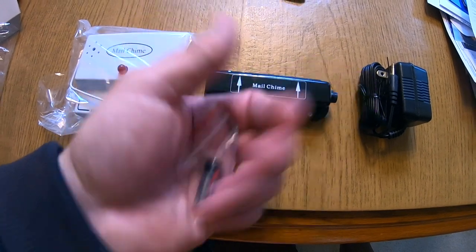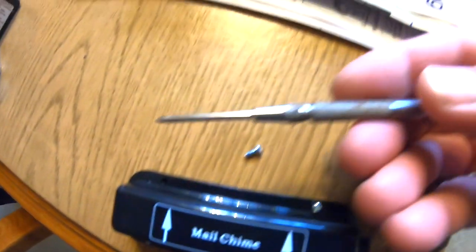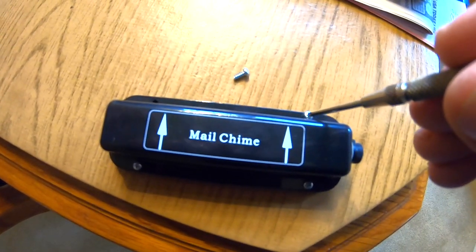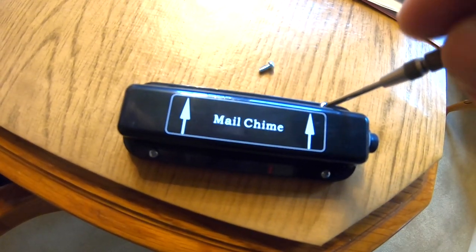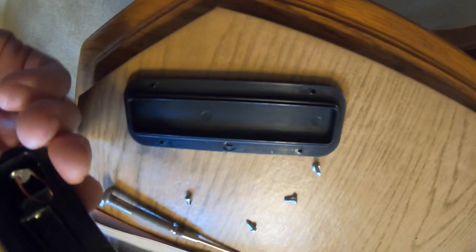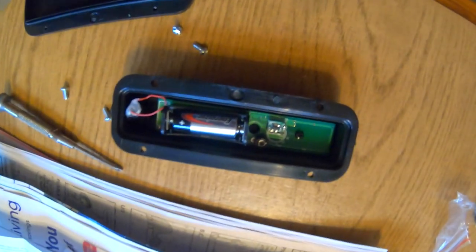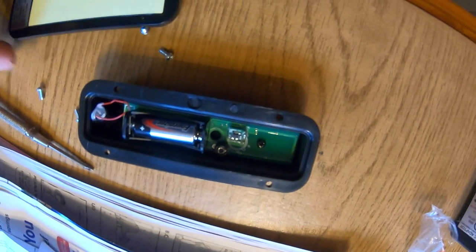It also came with this little battery that we're going to put into the transmitter. There are four little screws we need to remove using a very small Phillips screwdriver. It opens up, and the battery goes right into the little compartment — positive side on the right. Then we put the four screws back in.